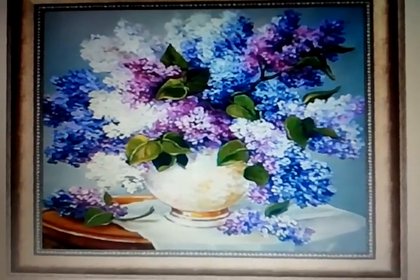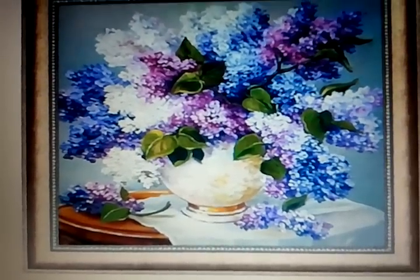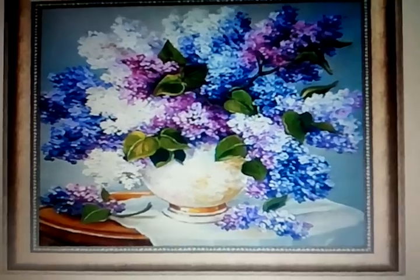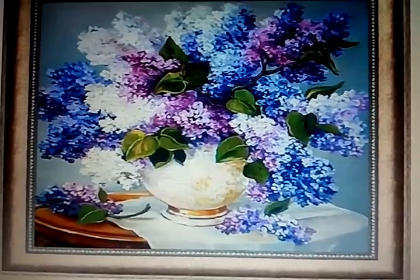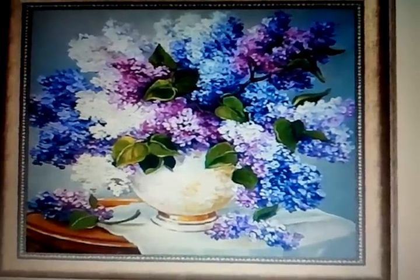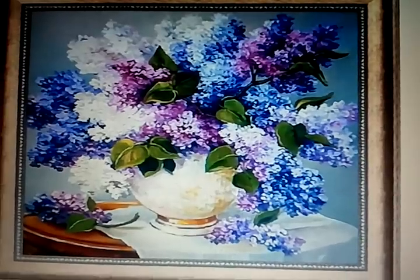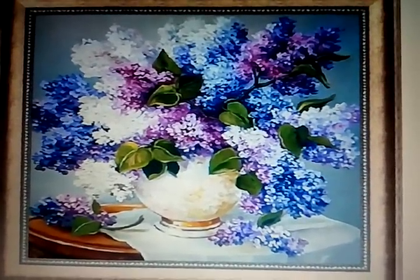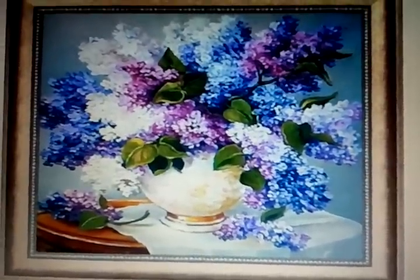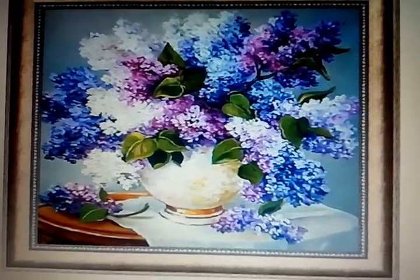Sometimes when you are going to purchase one of these diamond paintings, this is exactly what you see and you think it is the most gorgeous picture and you would love to work on it. However, the picture can be deceiving. I will show you how to decide which picture you want to work on, because there is a way to figure out what you actually like to do, what you want to do.